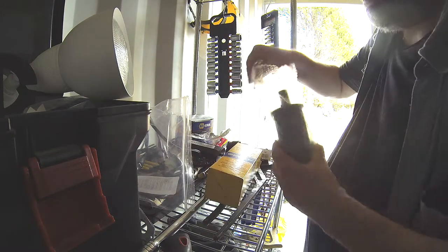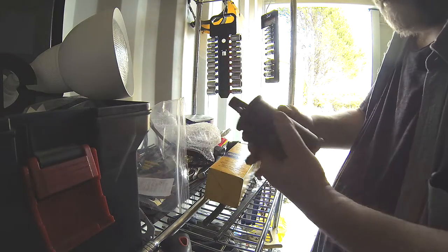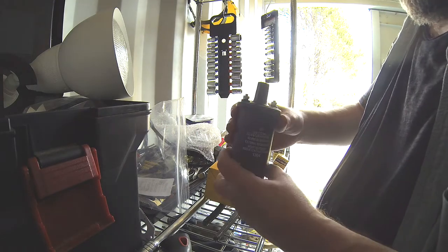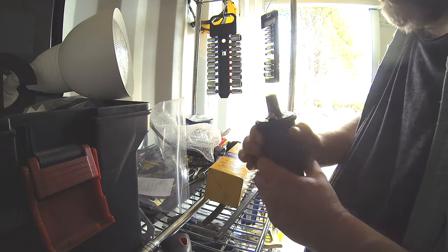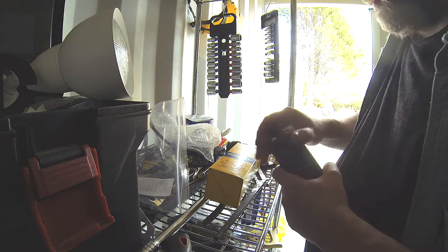6-volt coil. Same thing — the coil on there doesn't look too bad, doesn't look ratty or 20 years old. But we're going to put a new coil in there, make sure we get some hefty spark and send that through the points into the spark plugs.